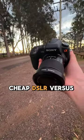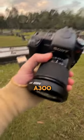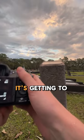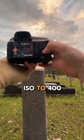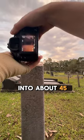Cheap DSLR versus affordable mirrorless camera. We're going to be using the Sony a300 first. It's a bit past golden hour now, getting to be a bit late, and I really like how this kind of looks. Let's crank the ISO to 400 and go into about 45mm here.